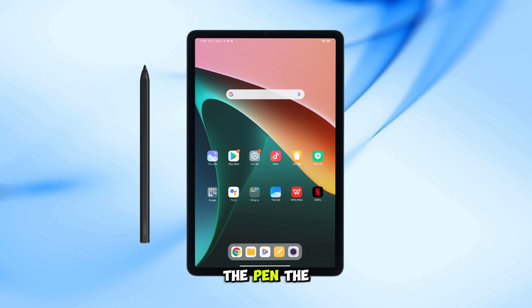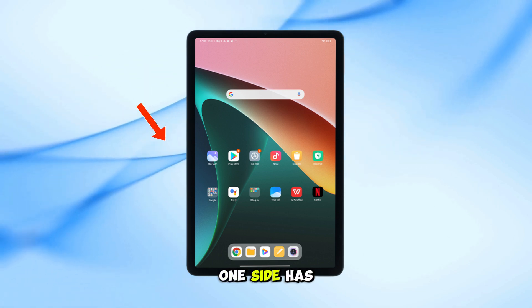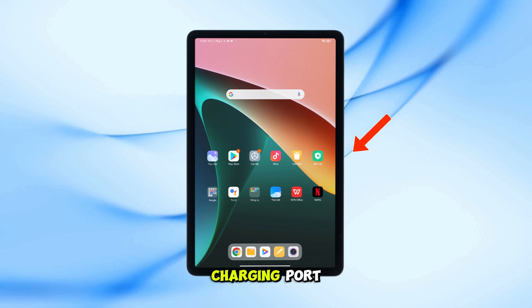You're probably connecting the pen the wrong way. Look closely at the tablet — one side has three pin connectors, the other side has a small rectangular piece that's the wireless charging port.